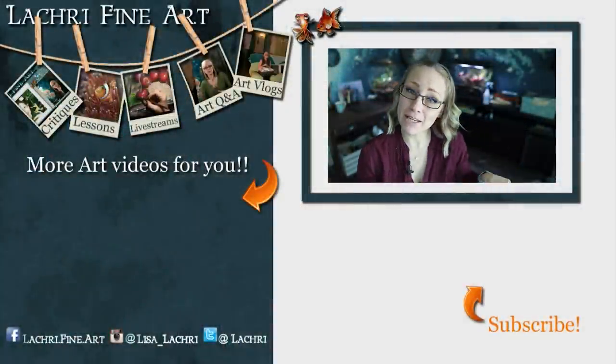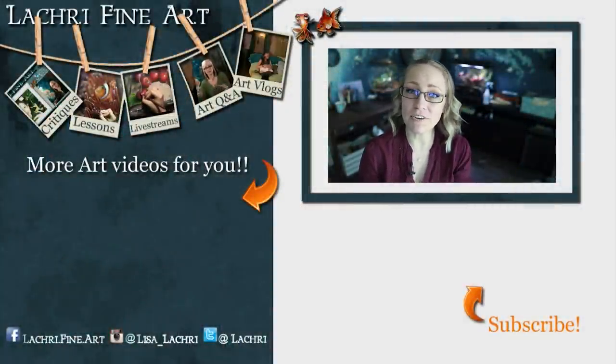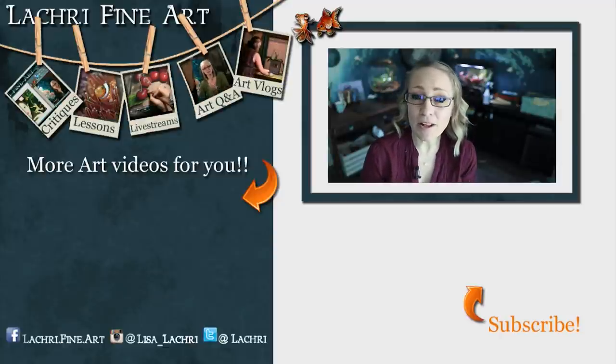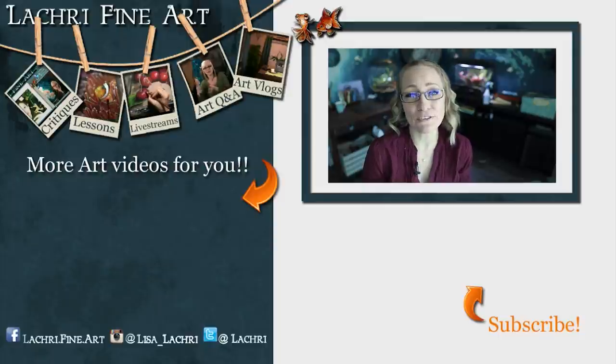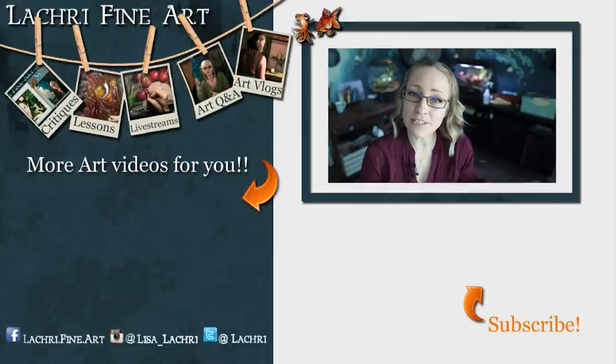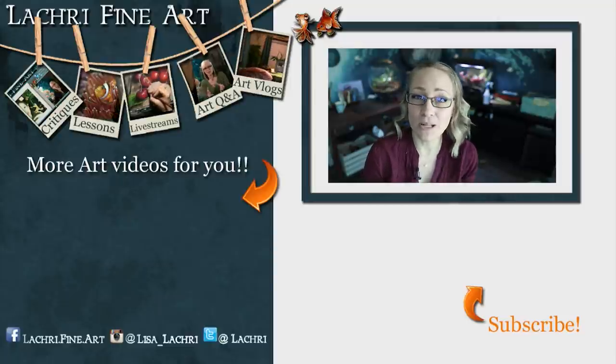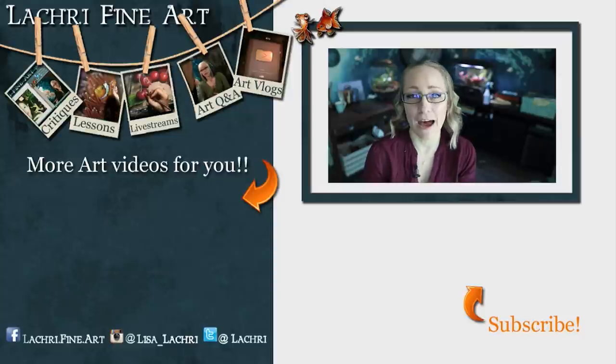Before we wrap up, some semi-exciting news: Derwent sent me their new Chromaflow pencils, so we'll be giving those a try next week. Have you subscribed yet? If not, there's a button right there with an orange arrow — click that to keep up to date with all my new art videos every week. Also click the bell notification icon so YouTube is more likely to notify you when I have a new video. And I've also got an email newsletter that will let you know once a week what new videos went live and what live streams are coming up.